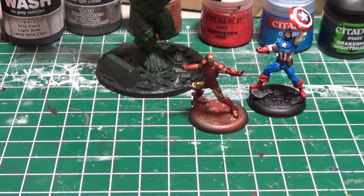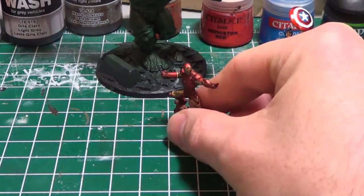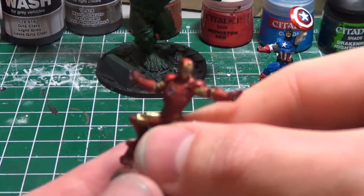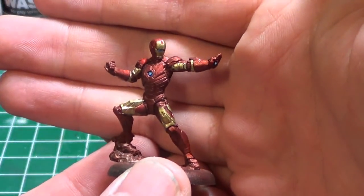Hey everybody, I'm back just doing a little bit of an Avengers update. For the most part, other than the bases on all of the recent Avengers I've completed — Iron Man and Captain America — I've started just getting the Hulk ready, doing some undercoats of base paint. I'll show a little bit of what I've done. If you have any questions on some of the processes, feel free to put in a comment. I'm making this video just a little bit short today.